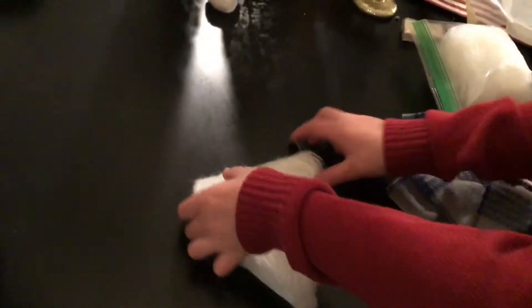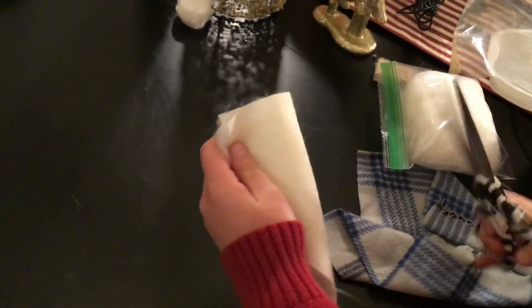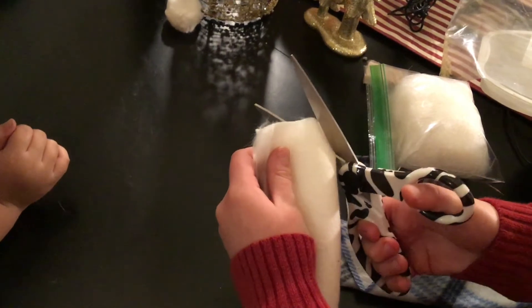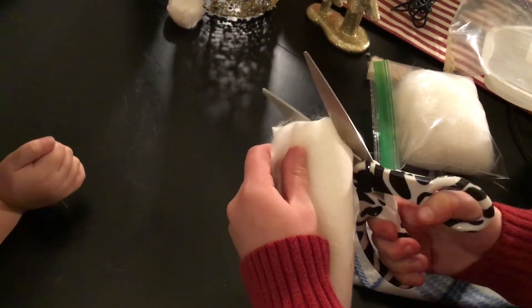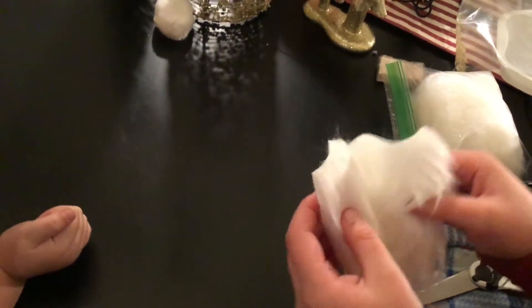Now the next thing we need is a little space for the nose in the middle at the top. You can see we fold it in half and cut just a little bit — probably even less than is being cut here — a little bit out of that middle inside. You can see what it looks like when he unfolds it. There we go, just a little space. That's where the nose is going to go.